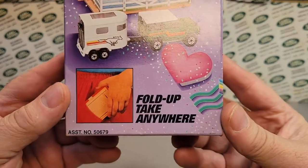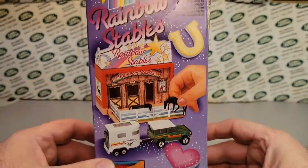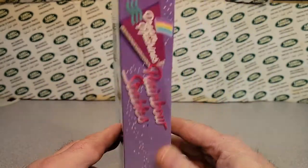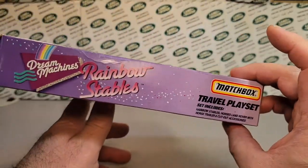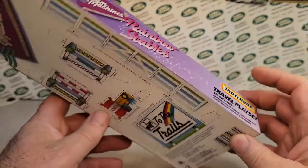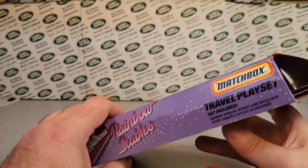We are going to take a look at this. Fold up and take anywhere. Very interesting. I did a little bit of research on these. I knew these existed, but I did not ever own one.